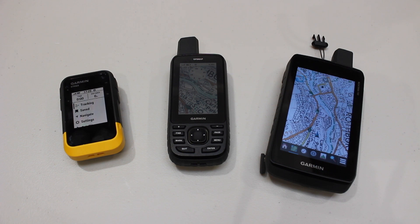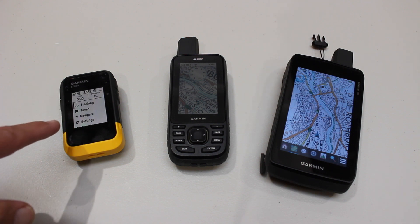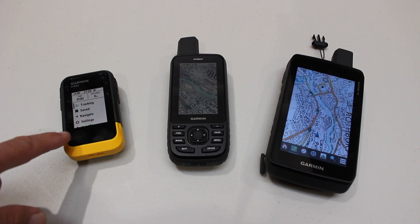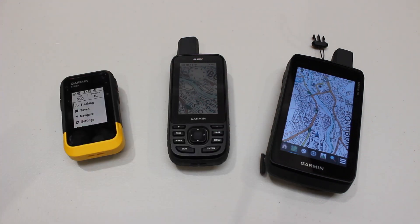All three remaining units support live geocaching as well as pocket queries. To give you some price context: the Etrex SE is £149.99, the GPS Map 67 is £469.99, and the Montana 700 is £499.99 — a massive difference in prices.